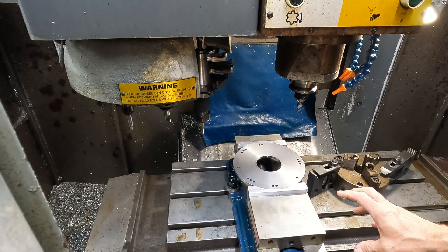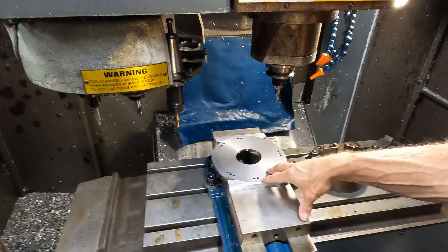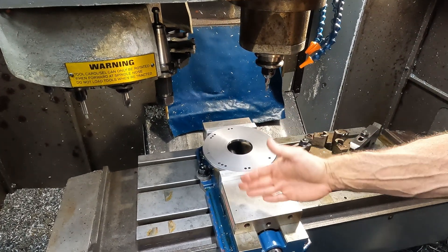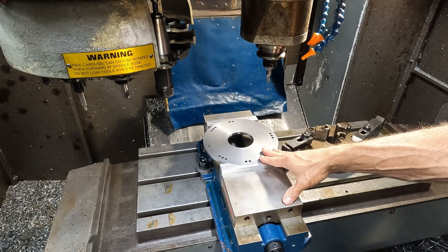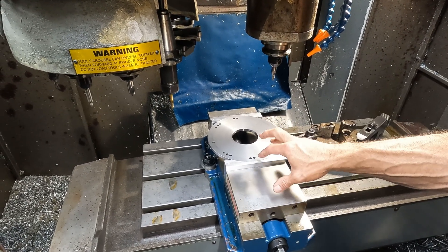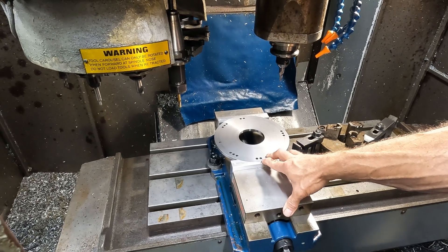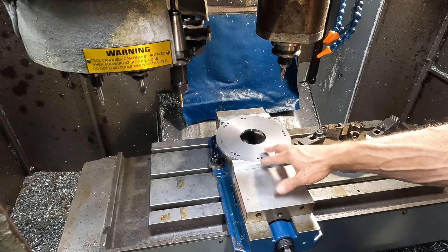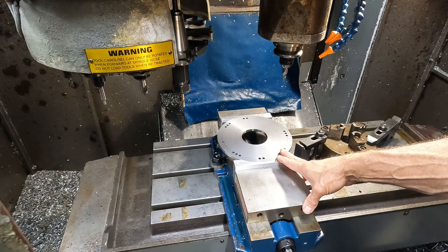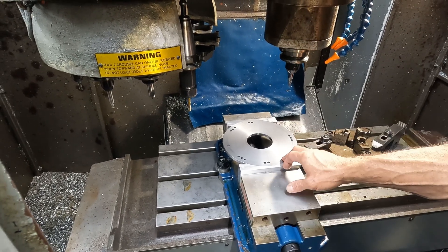Then that plate will need to be laser engraved with what it is. This is what we call a C firing order, which is like an LS1 firing order or a 4-7-3-2 swap firing order, and this one's for a big block Chevrolet. I thought I had one done but apparently I have not done a 4-7-3-2 swap big block before, so I had one to do and we had to make a plate.